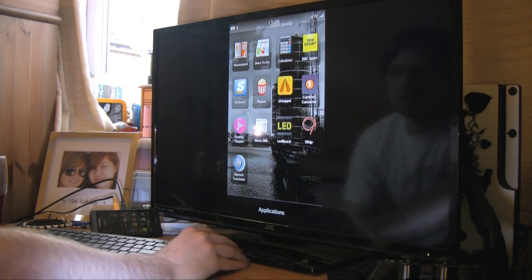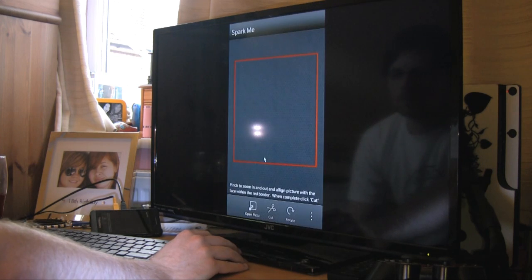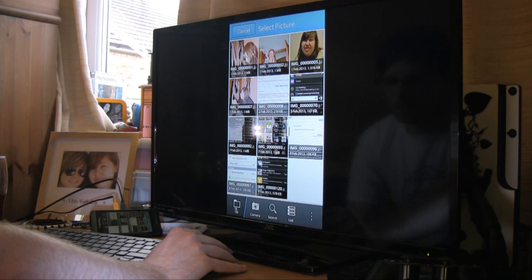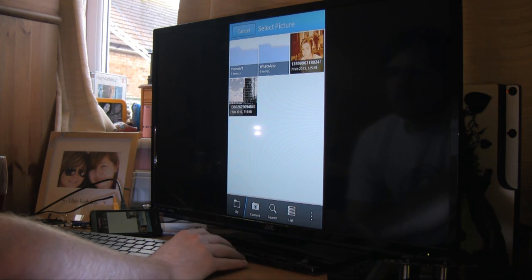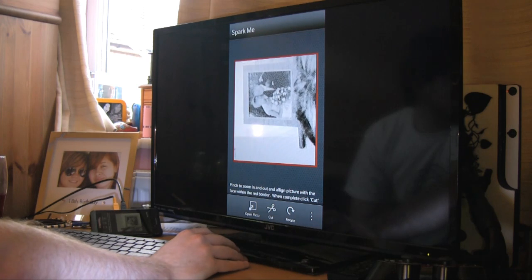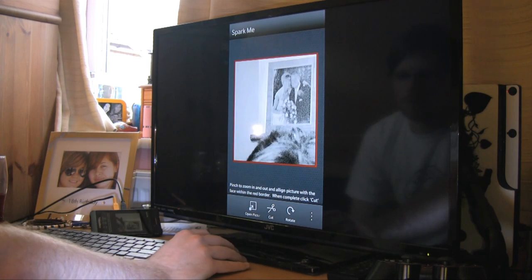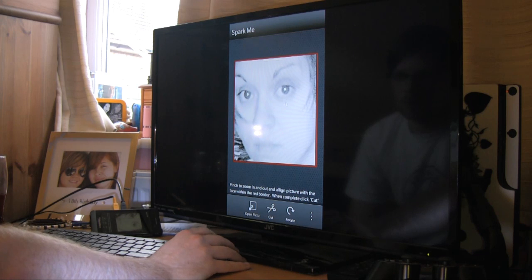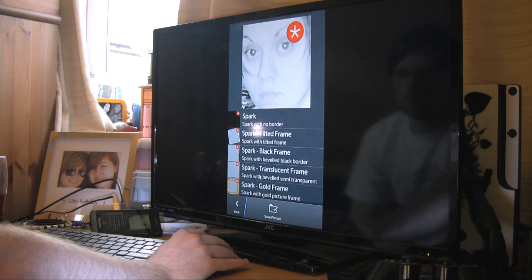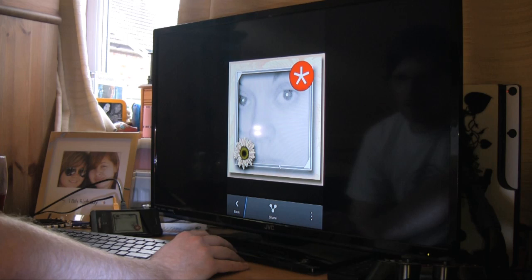Here's another app demonstration just to show you that most apps work. Going into CrackBerry's Spark — open a picture. As you can see, scrolling around perfectly, scrolls perfectly. Then you can cut it and it sparked this one — the same picture, that works.